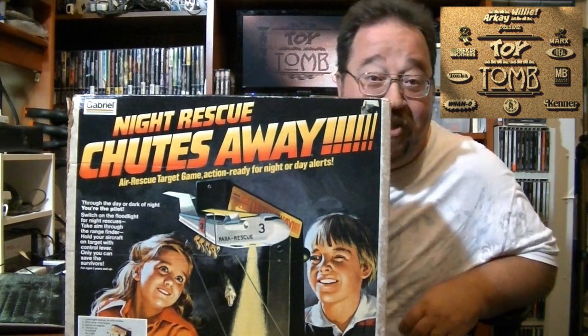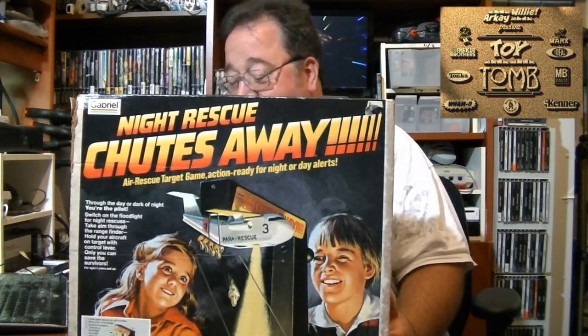Hey guys! Today we're going to talk about Chutes Away by Gabriel Toys. This came out in the late 1970s.